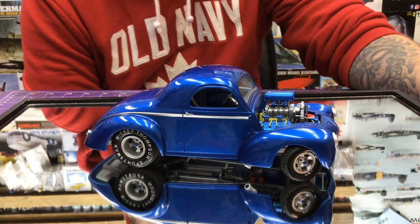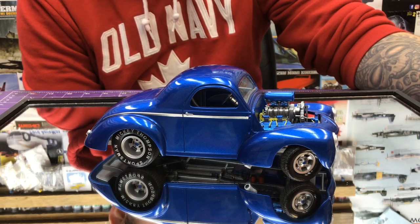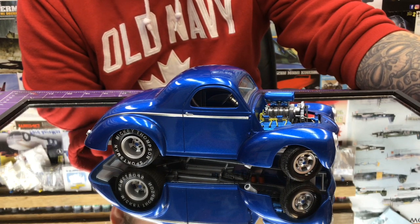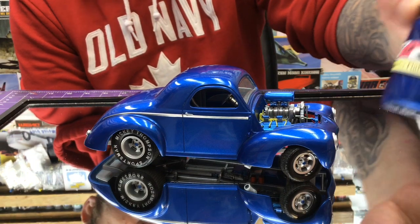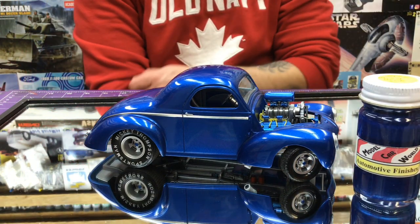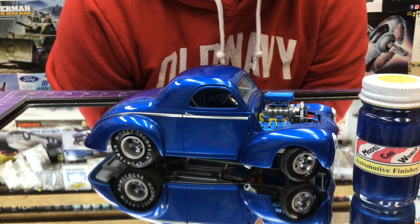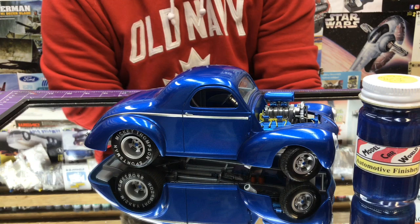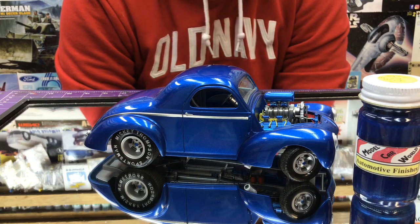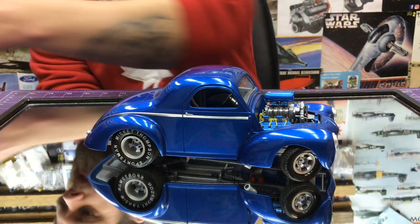We used their primer, we used their base silver, we used their Mirka Blue, and then we used their clear. These are lacquered base paints and they were phenomenal. They worked beautifully, super hard finish. We were able to sand this one, two Meguiar's and polished it out just beautifully. Loved how it all turned out.